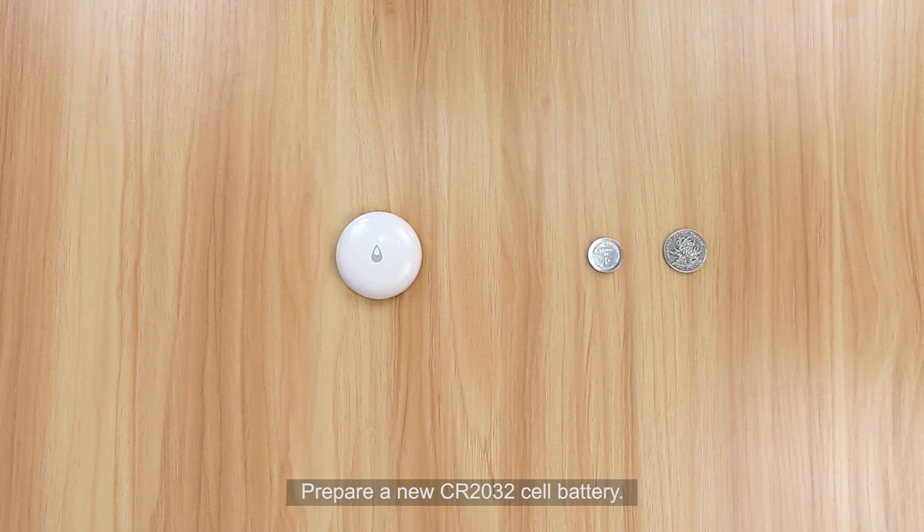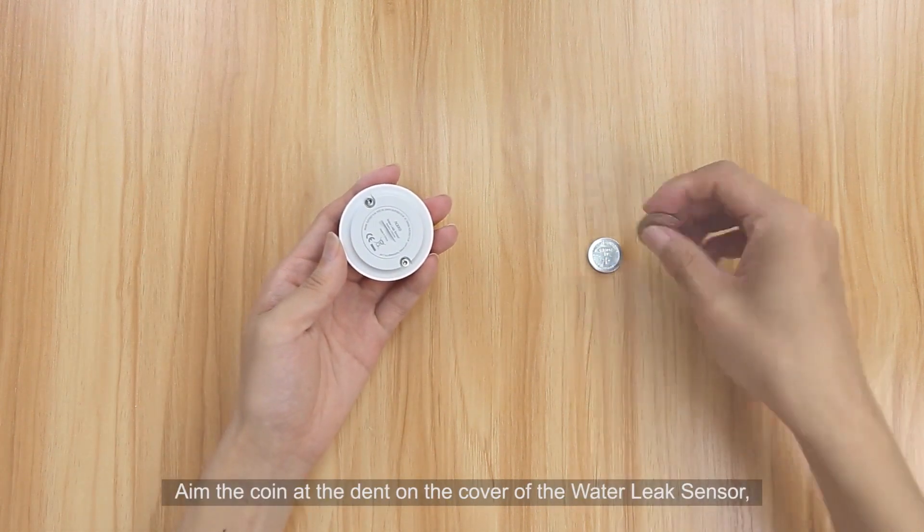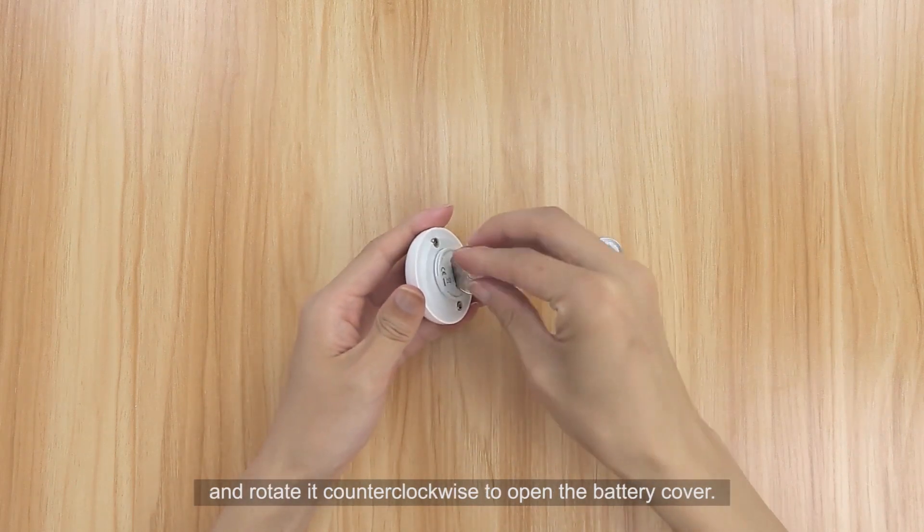Prepare a brand new CR2032 cell battery and a coin. Aim the coin at the dent on the cover of the water leak sensor and rotate it counterclockwise to open the battery cover.